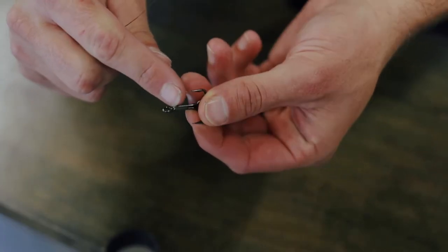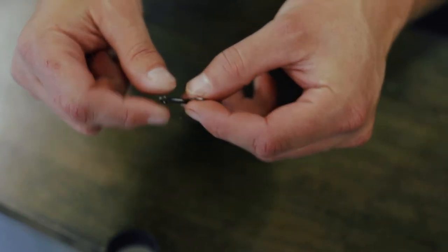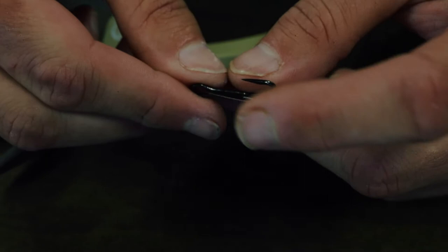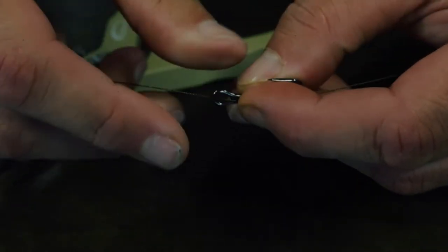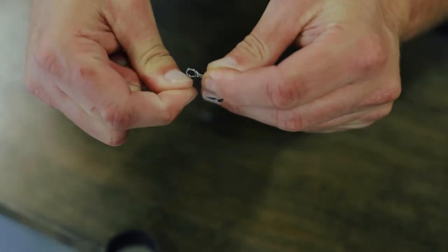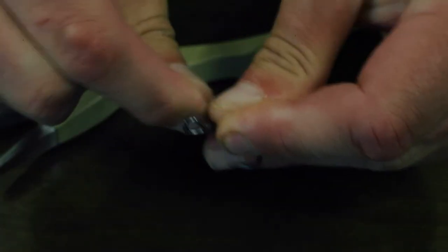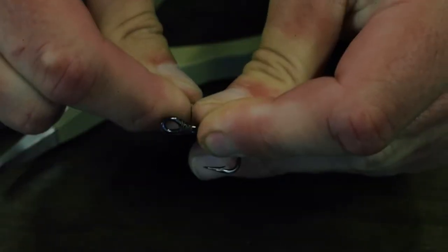Now all you're gonna do is take your treble hook and look for the flat side on the treble hook — the opposite side of where that third hook is hooked into the treble hook. You're gonna lay your line through the bottom end of the eye and on the top of that flat spot, and hold it down with your pointer finger. Then you're gonna wrap eight times towards your finger from the eye of the hook, pulling pretty tight: one, two, three, four, five, six, seven, eight.